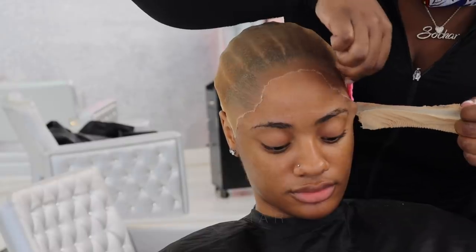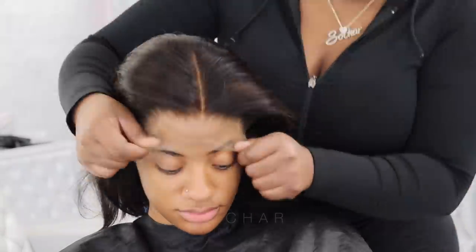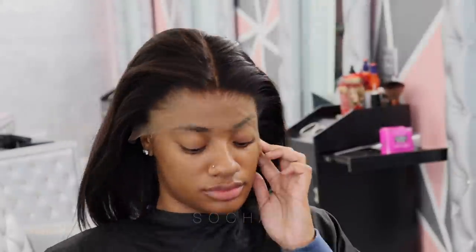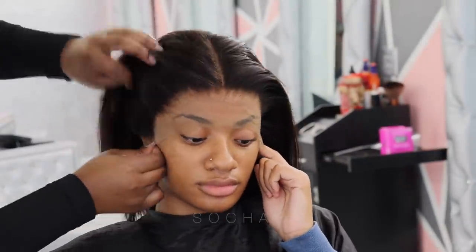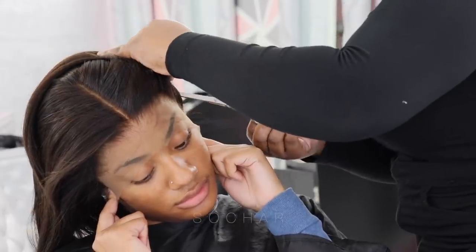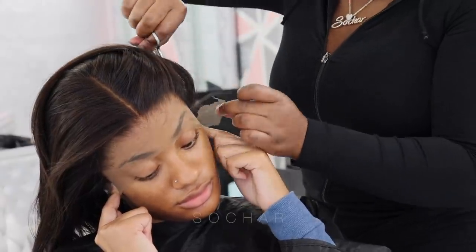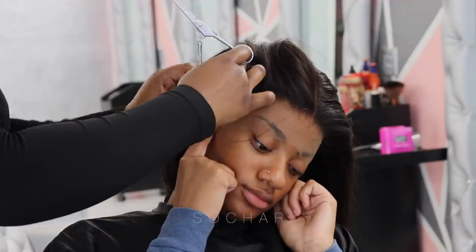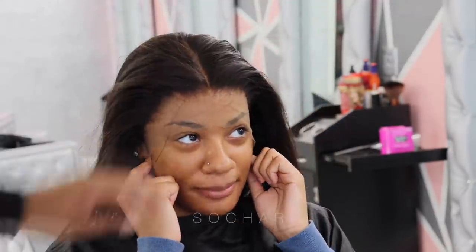I'm going in with a fresh razor and I just perfectly cut it around her hairline. Now I'm taking the wig and as you guys can see, this is an HD wig - I didn't even put any makeup on the wig and it blended to her skin perfectly. I actually forgot to do that step but because it looks so good I just didn't even do it.